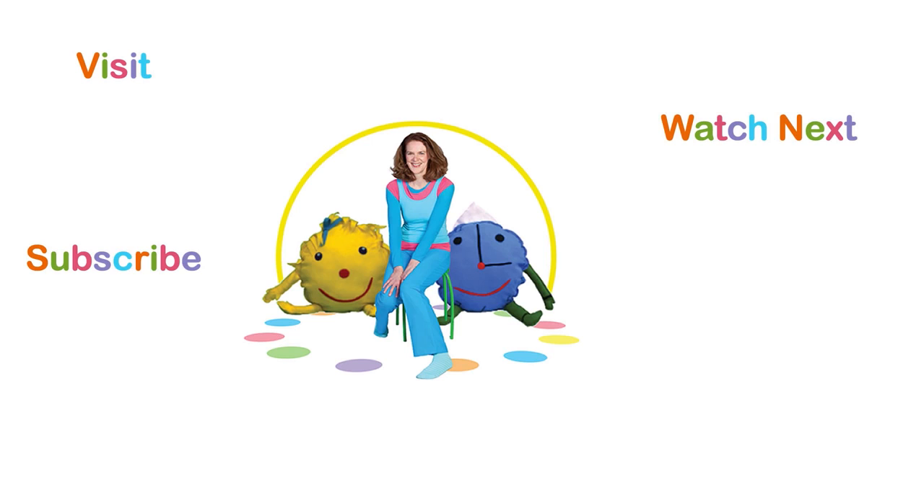You can visit my website for more information. You can subscribe to my YouTube channel or watch more videos. And remember to like this video. Bye-bye!